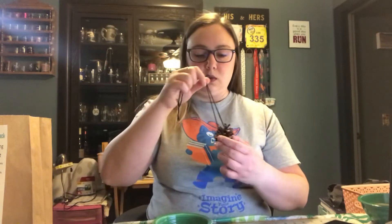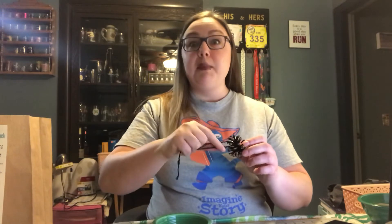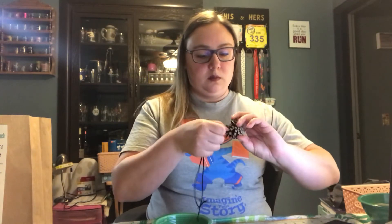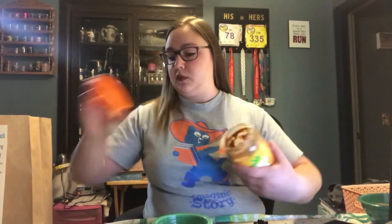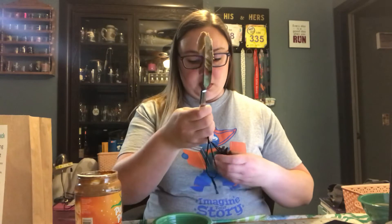Next step is getting this bird seed to stick to this pine cone. And how will I do that, you might ask? With the peanut butter. Now, don't tell my husband I stole some of his peanut butter for this — he loves his peanut butter. So I'm going to take some peanut butter and put it on a knife. You could use a spoon if a knife is a little too sharp.